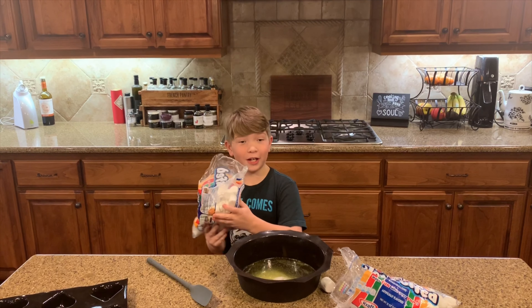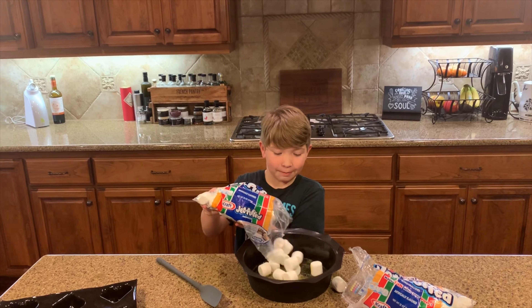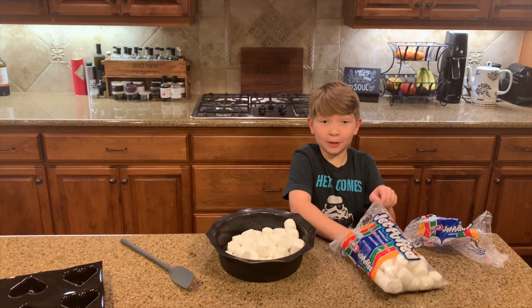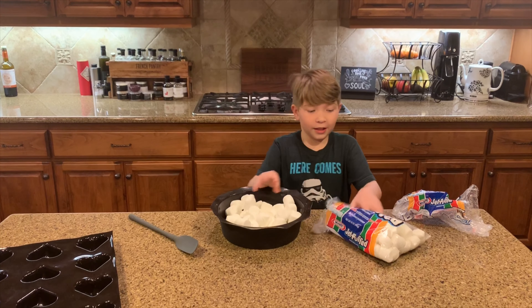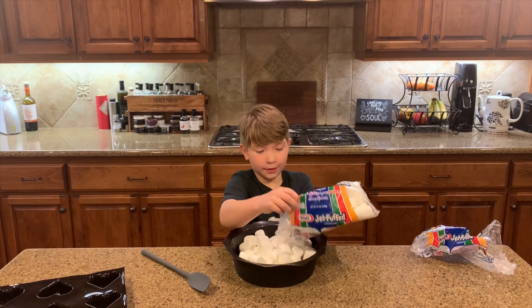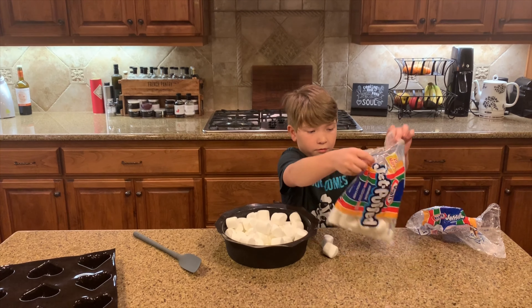After that, you put your marshmallows in. You want approximately about 70 marshmallows. If you have 12 ounce bags, then you want to put at least a bag and a half in, because if you do the math, it's about a bag and a half.